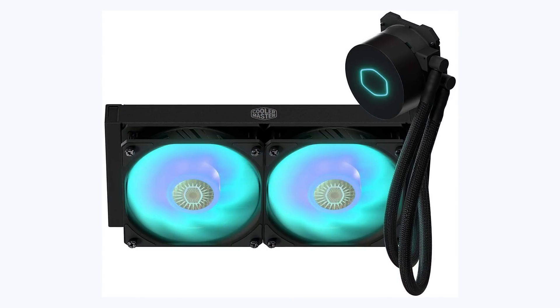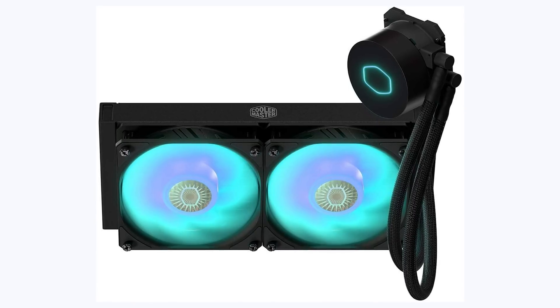Even though the Ryzen 7 3700X comes with its own cooler, it's not amazing. So if you want to overclock or want something quieter, I included an optional cooler — the Cooler Master MasterLiquid ML240L RGB V2. For $80 it's a pretty great deal: it's a 240mm AIO water cooler, AM4 compatible, and should be noticeably quieter than the stock cooler.